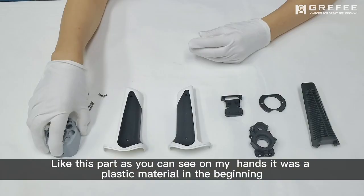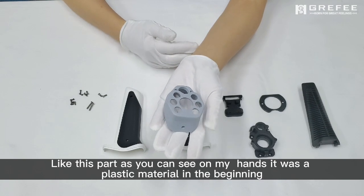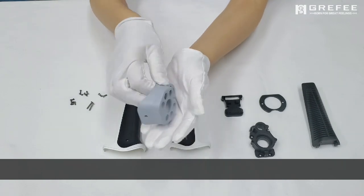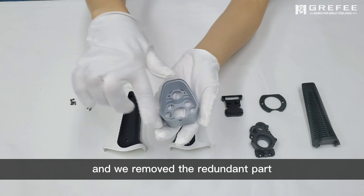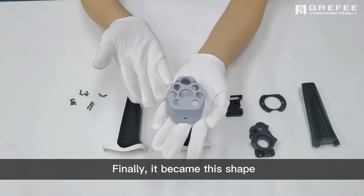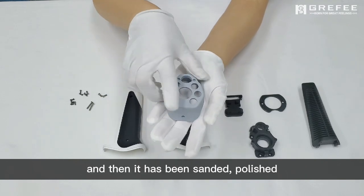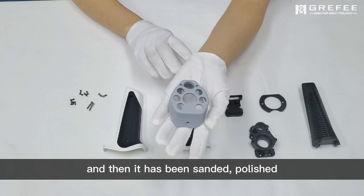Like this part, as you can see on my hand, it was a plastic material in the beginning and we removed the redundant parts. Finally, it became this shape. But it was still white and then it has been sanded, polished, painted.